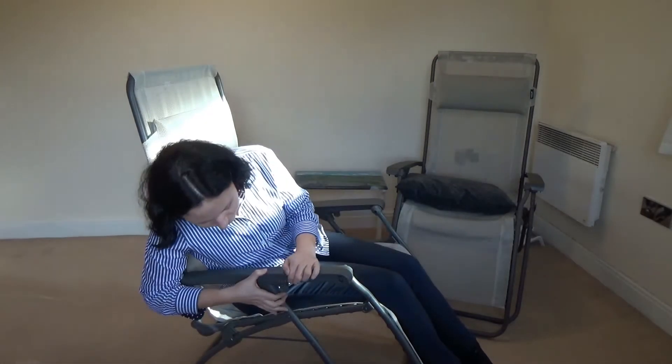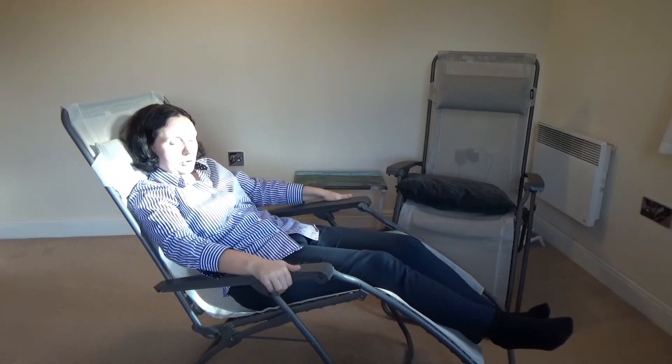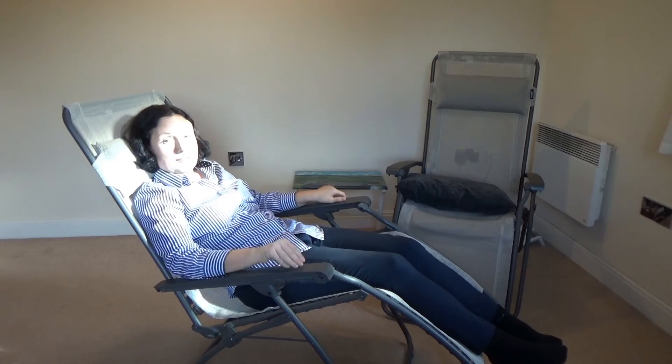Another thing to mention is the lock. You can see — if you're in a position you can lock it by pushing it up. You can see it's not moving.